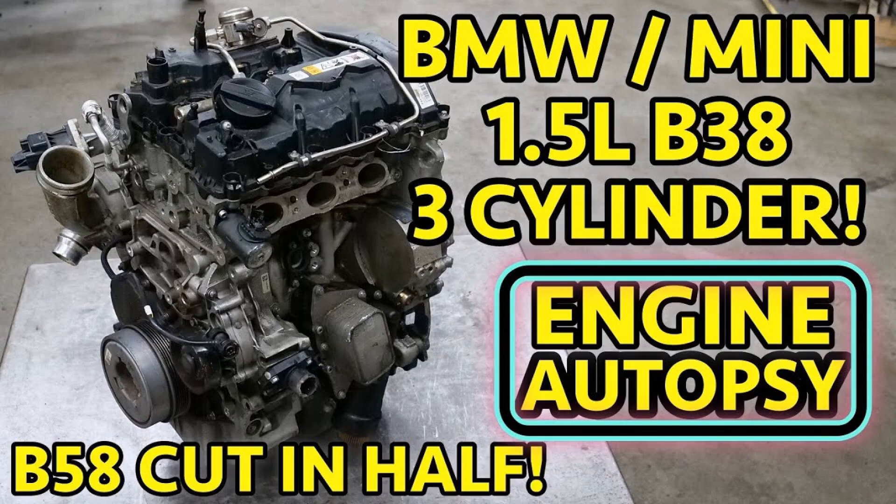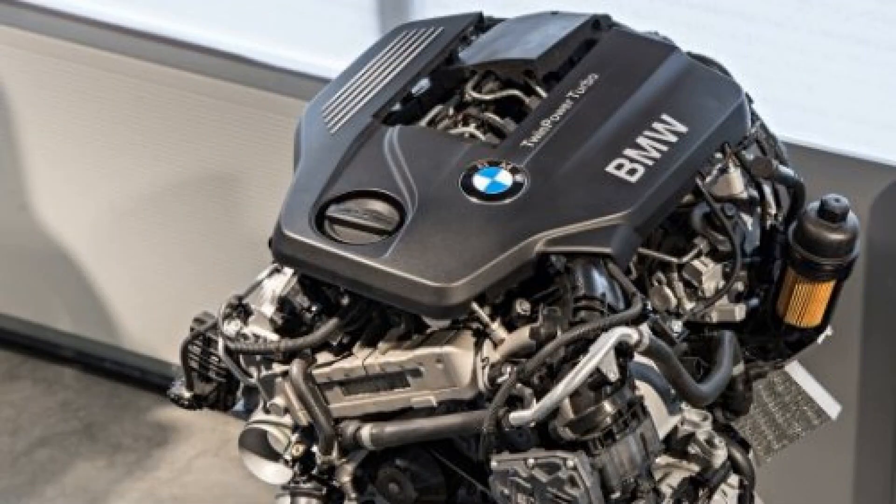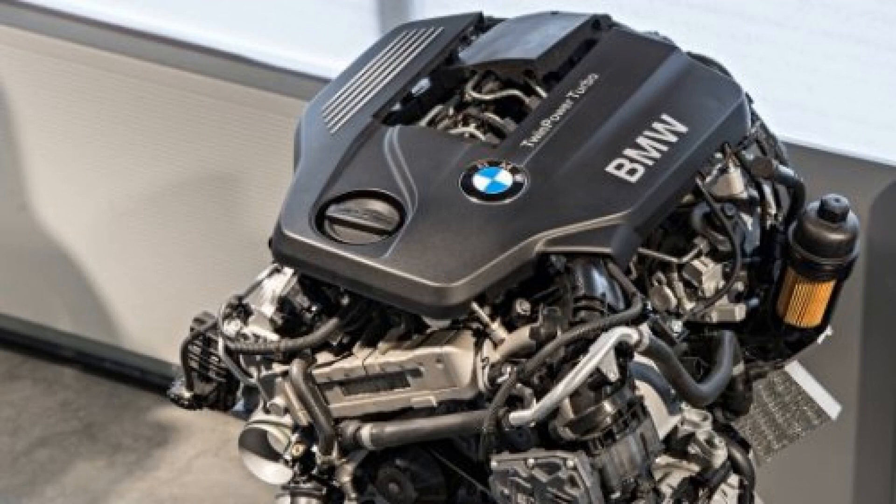The well-known BMW i8 uses the B38 engine, but it is significantly modified and develops 231hp. From the usual 136hp engine, the i8 version differs by adaptation to the central engine installation; connecting rod and main bearings are increased from 45mm to 50mm, and the compression ratio is reduced from 11 to 9.5.